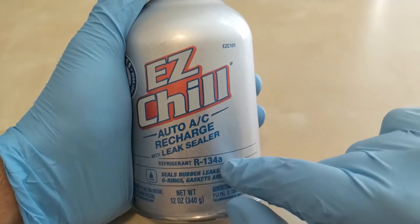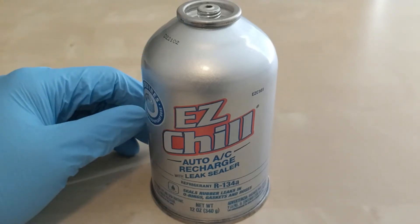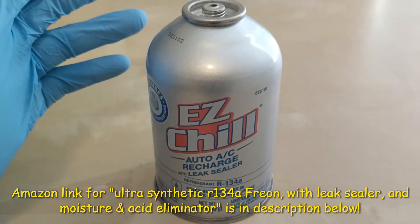This is by Easy Chill Auto AC Recharge with leak sealer, refrigerant R134a. I paid about thirteen dollars and forty-four cents for it and got it from Walmart.